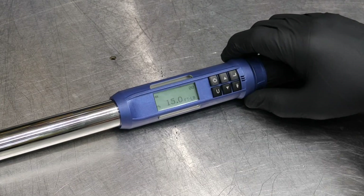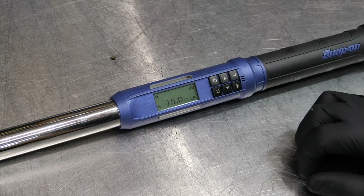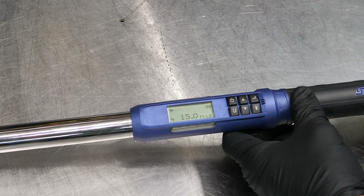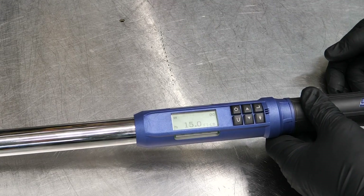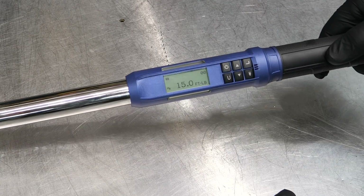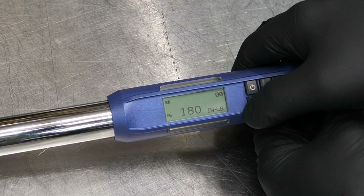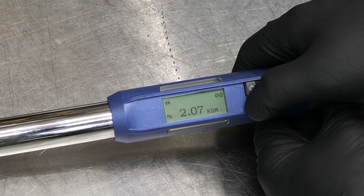I won't go through every menu item, but you can set presets so if you're regularly torquing lug nuts or head bolts — whether on a Chevrolet, Ford, Audi, or whatever — you can save your different targets and not have to re-enter them each time. Hitting the Units button cycles through foot-pounds, inch-pounds, Newton-meters, and kilogram-meters.